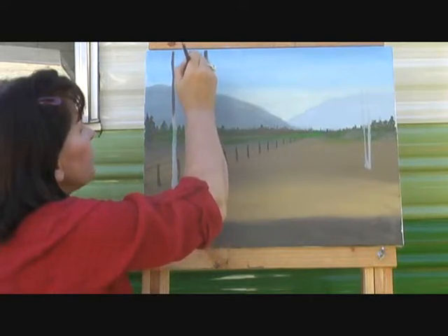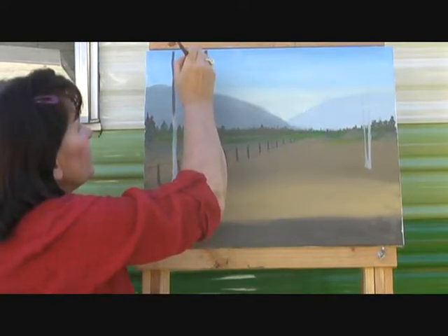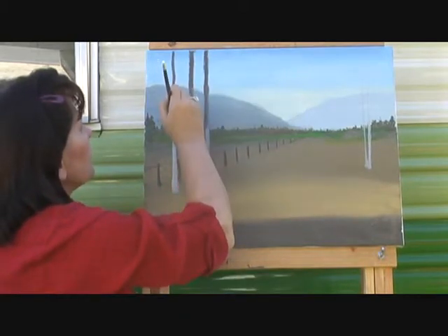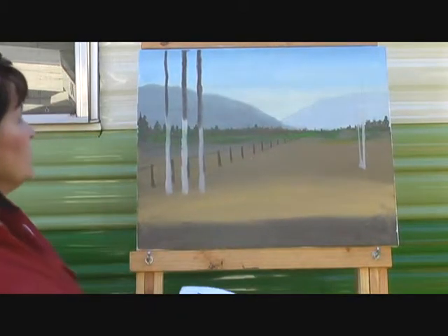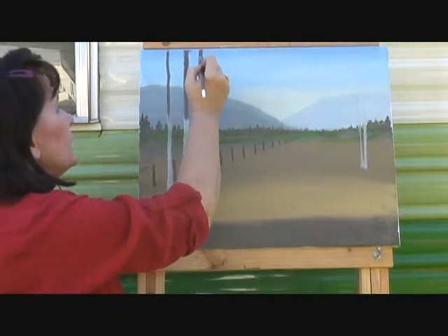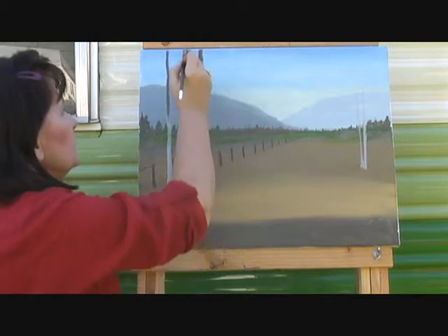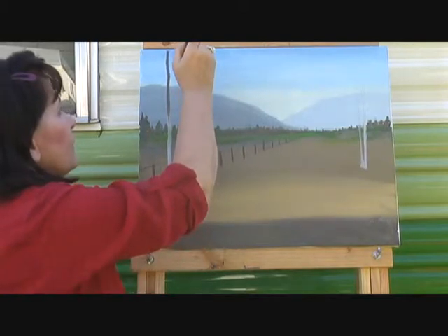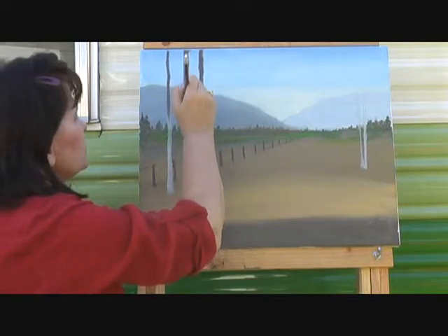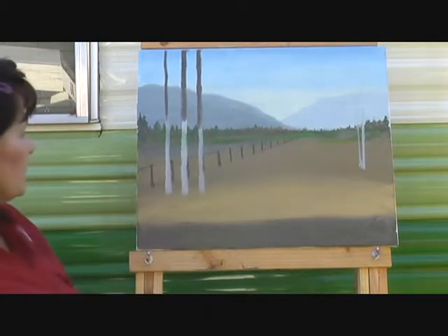That's solid because you got your little space back there. When in doubt, back up and look at it, or hold up a mirror and look through it — look at it in reverse. That will tell you if you've got any big flaws sticking out that you might not otherwise see. Reversing it that way can really be helpful.